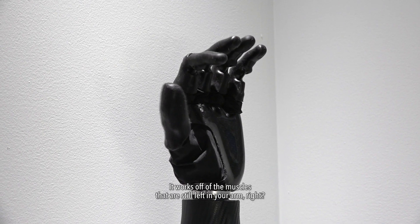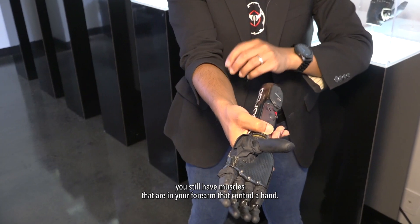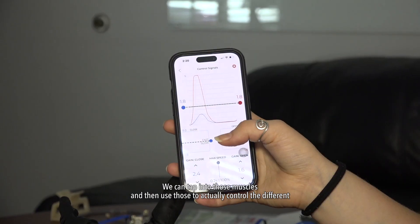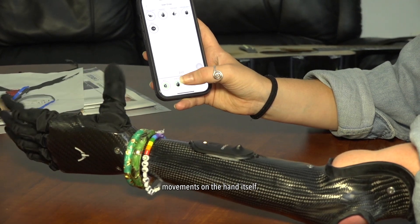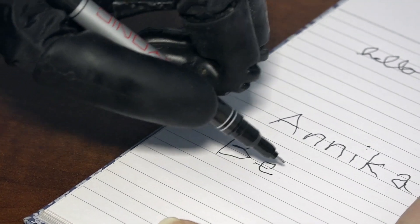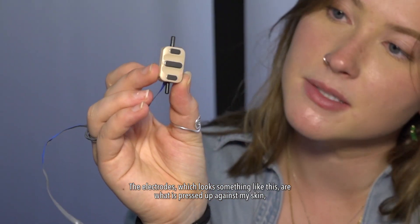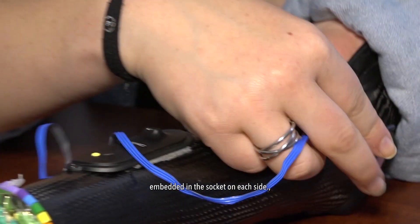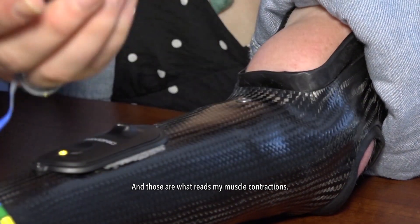It works off of the muscles that are still left in your arm. If you were missing your arm, you still have muscles in your forearm that control a hand. We can tap into those muscles and use them to actually control the different movements on the hand itself. The electrodes, which look something like this, are pressed up against my skin, embedded in the socket on each side, and those are what reads my muscle contractions.